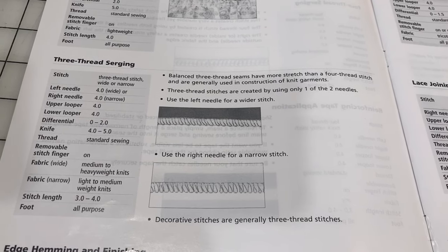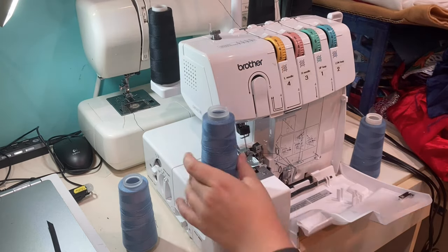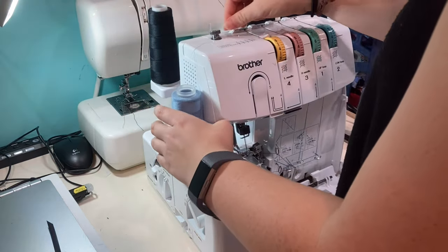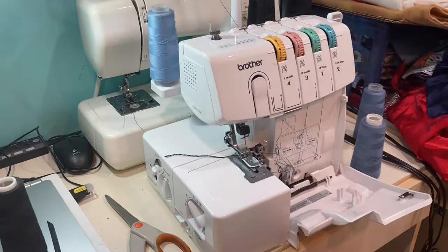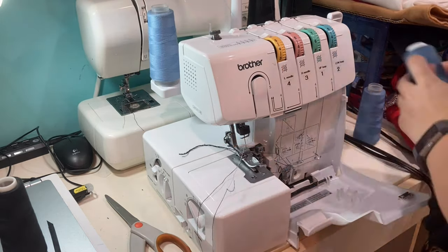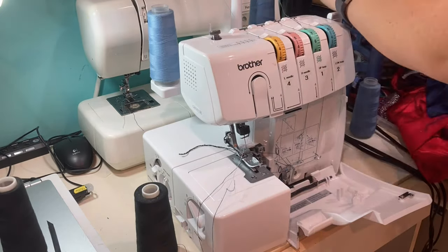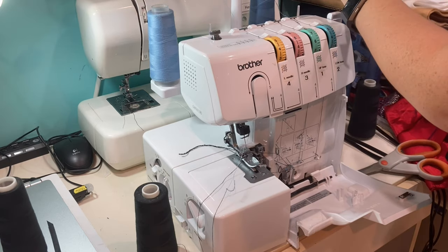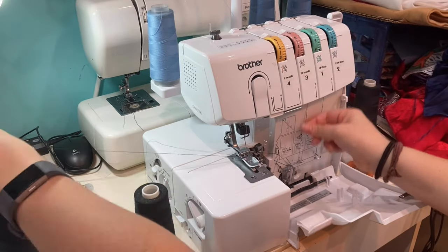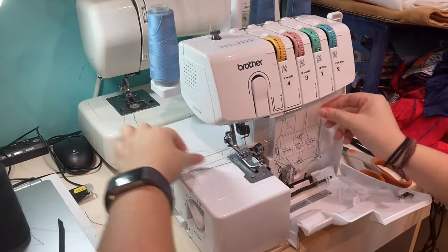I major lucked out and the serger was already threaded for the three thread serge stitch. So I used a trick that we use on the embroidery machine where I just took the two different threads, cut them, and tied them together so that I could just pull the thread through the machine carefully, and it would pull the thread that I wanted through the machine, threading it for me basically.